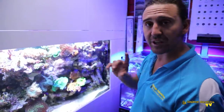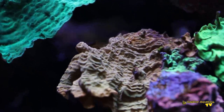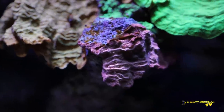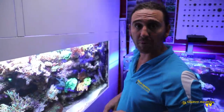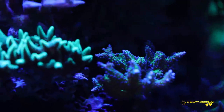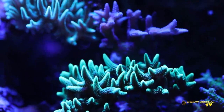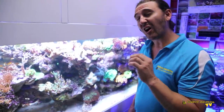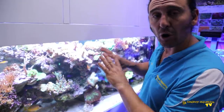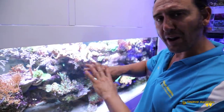Every section of this tank has a story behind it. The first thing I'll point out is a little leptoseris garden — low-light encrusts with multiple colours. We actually use these colonies as mother colonies for taking frags that we'll sell in the shop. We have a number of birds nest colonies that started out as a single frag and have grown. Some sections have died off, others have flourished. The way I typically reef with my own tanks is I tend to leave the skeletons of older corals in the tank, which helps to create the aquascape and a quite natural look.